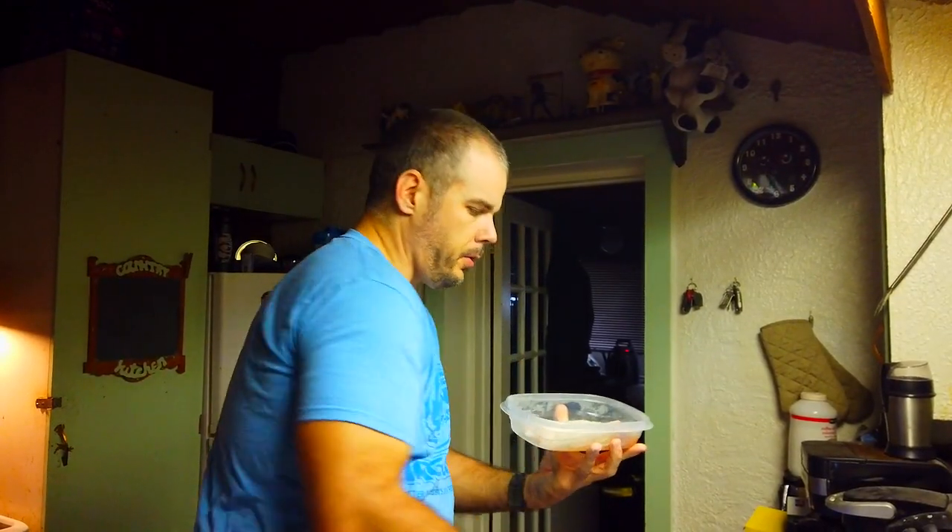A lot of people will not eat drum meat — pretty funny. Both of the fish that we caught are fish that a lot of people don't like. But that's okay because I like them. And drum fish, you have a place in my heart.